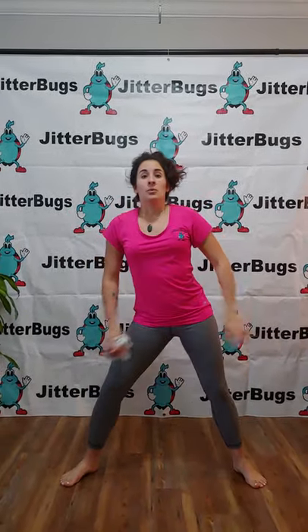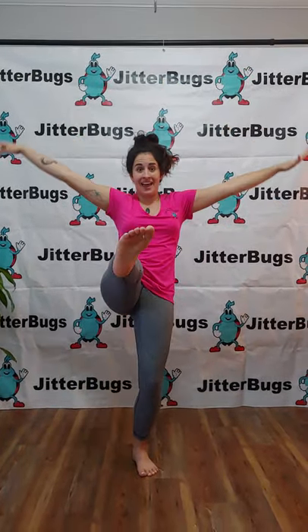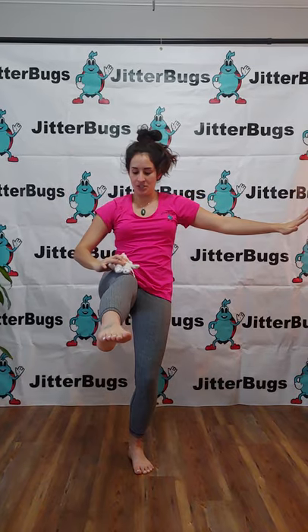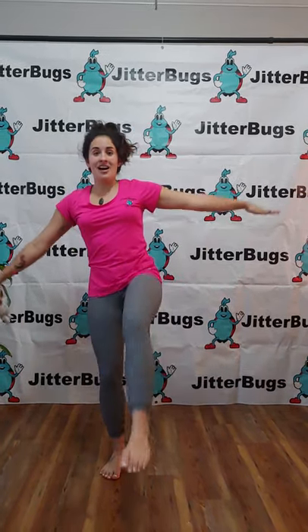Now we're going to do some big balances. Can you balance on one leg and put your teddy bear on it? Now try your other leg.